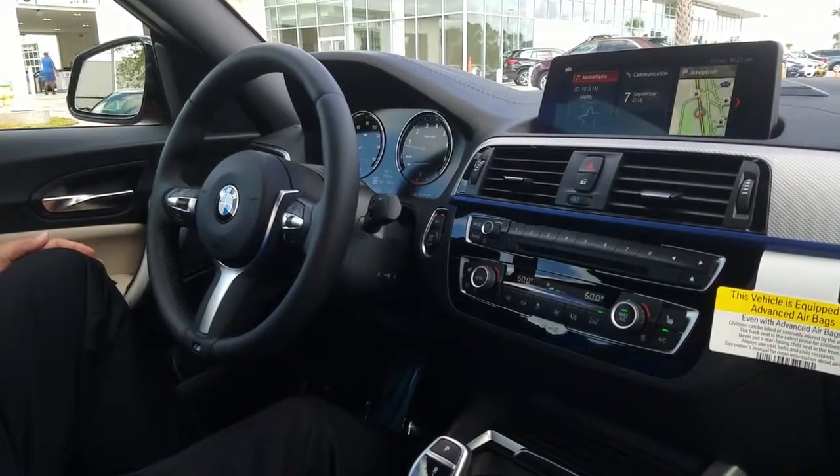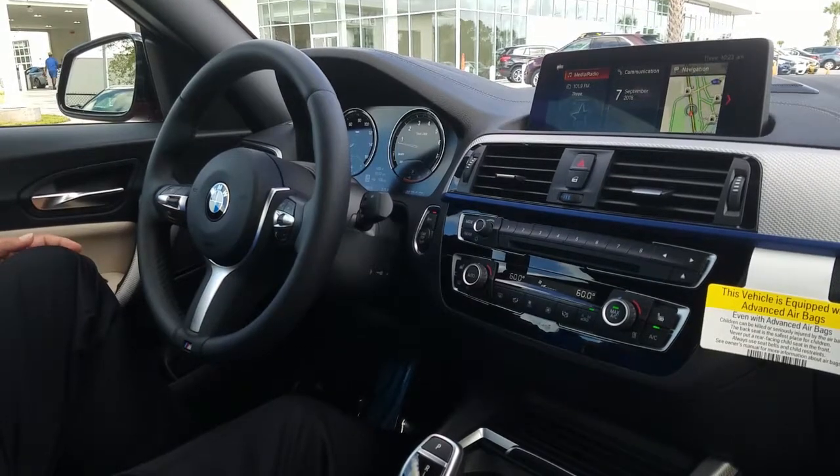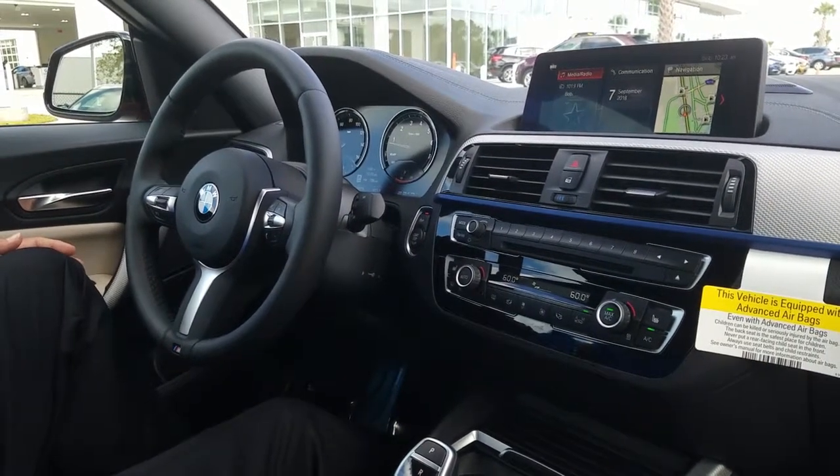Hey folks, Brennan here at Fields BMW Daytona Beach. I'm sitting here in a brand new 2019 BMW M240 convertible. Today I'm going to go ahead and show you how to reset the TPM sensor.